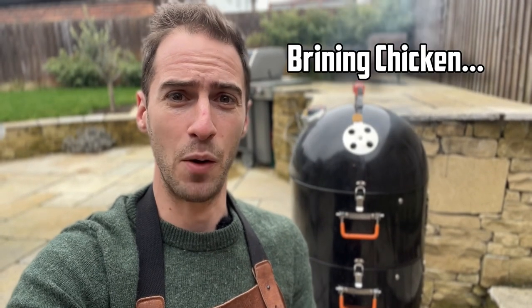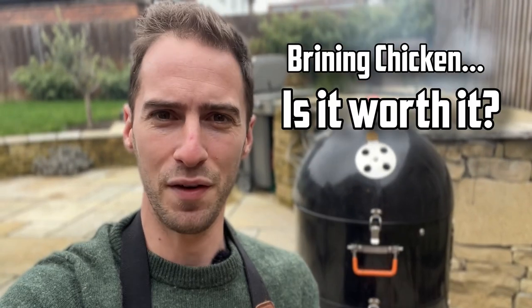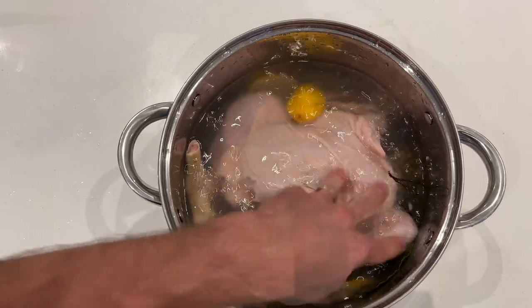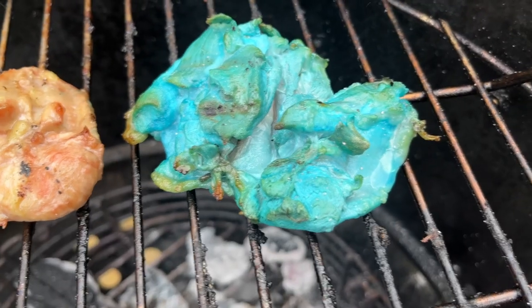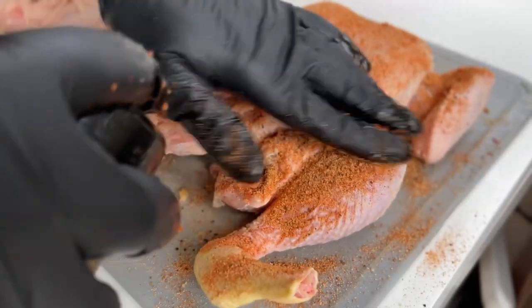Brining chicken might improve its flavour and help keep it moist whilst cooking, but is it worth it? It can take days of preparation, let alone a huge amount of fridge space. In this experiment I'm going to see whether it tastes that much better, how deep the brine penetrates into the meat, and whether other methods like dry rubs or marinade injections taste just as good if not better.